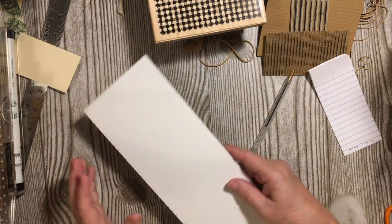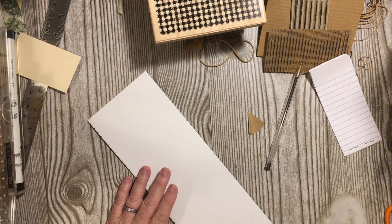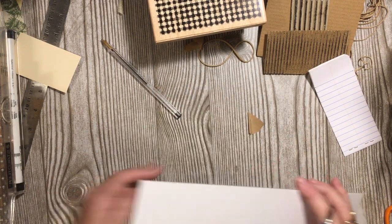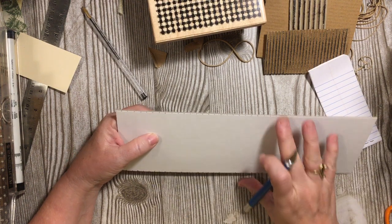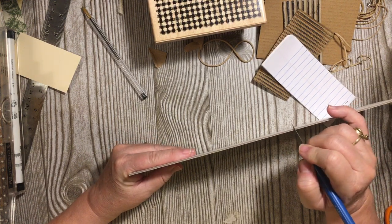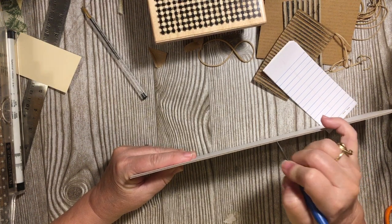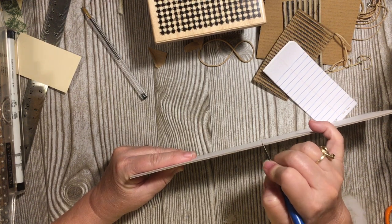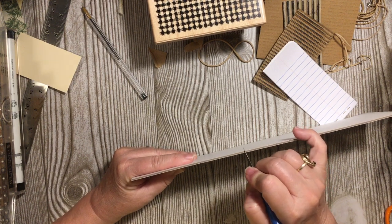The next thing I'm going to do is — I've already measured across that — I'm going to use my craft knife, exacto knife, and go into these indentions and mark them, going in just a little bit. I'm making my own stamp here. It's worth it to do the extra little bit to have this, because I can even use this for my digitals when I'm making my digitals.